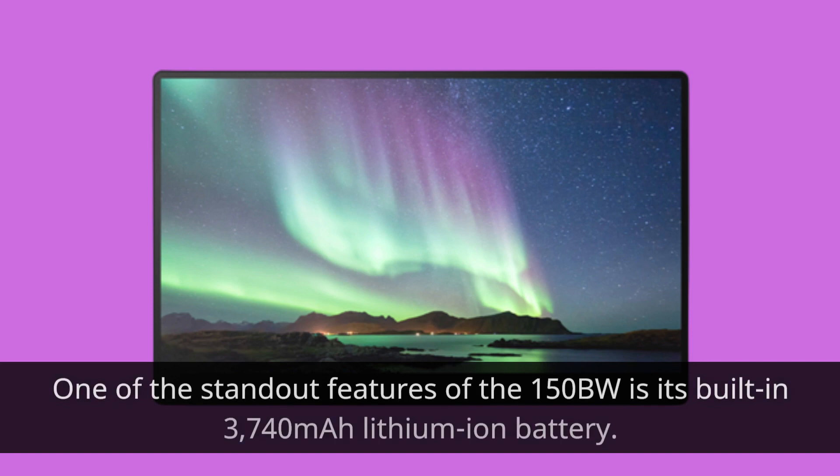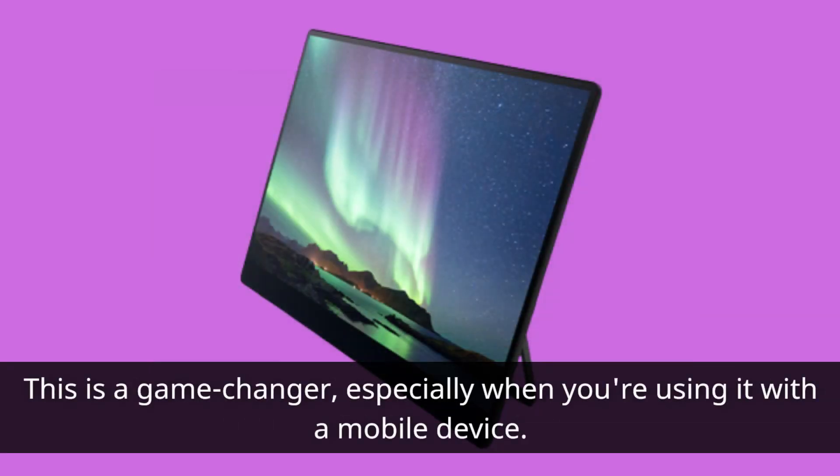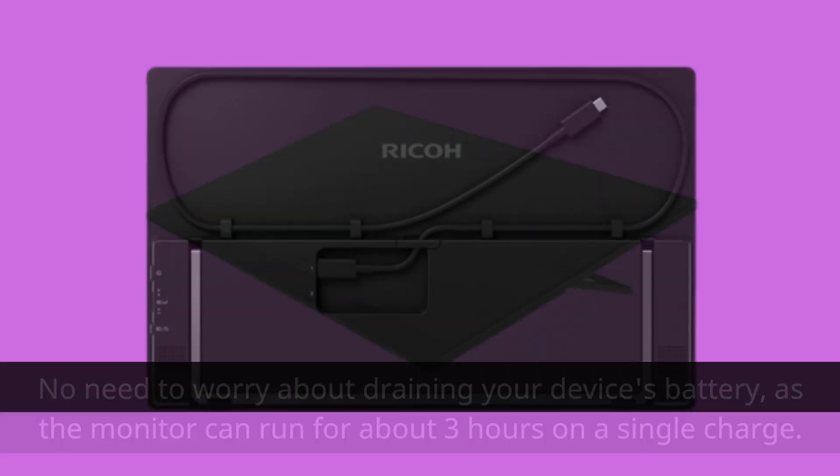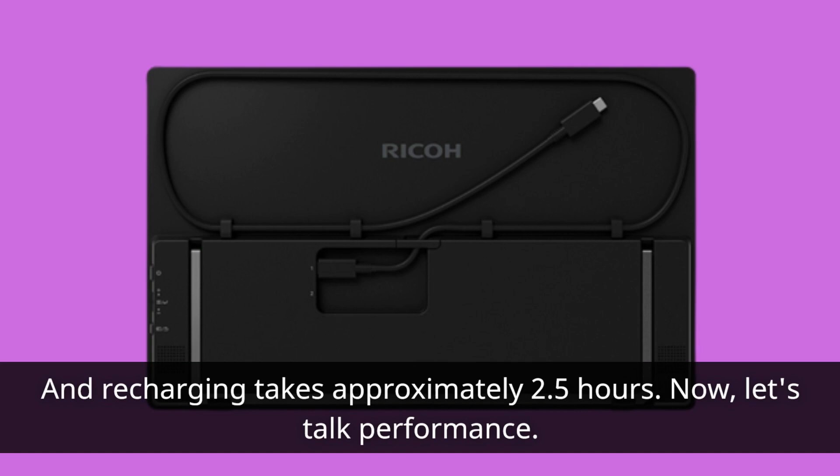One of the standout features of the 150BW is its built-in 3,740 mAh lithium-ion battery. This is a game-changer, especially when you're using it with a mobile device. No need to worry about draining your device's battery, as the monitor can run for about 3 hours on a single charge, and recharging takes approximately 2.5 hours.